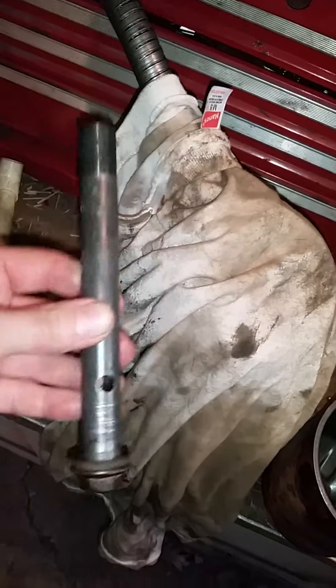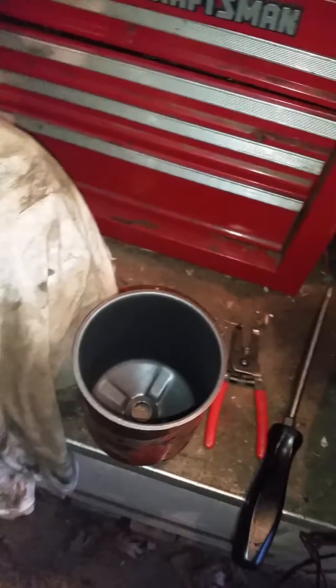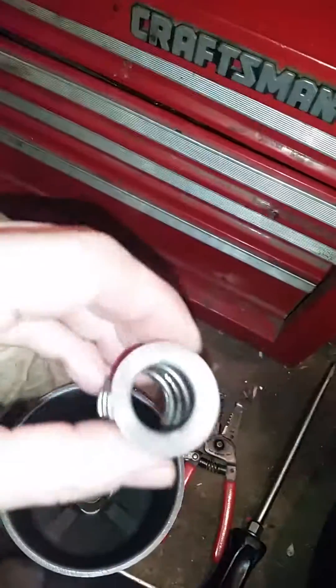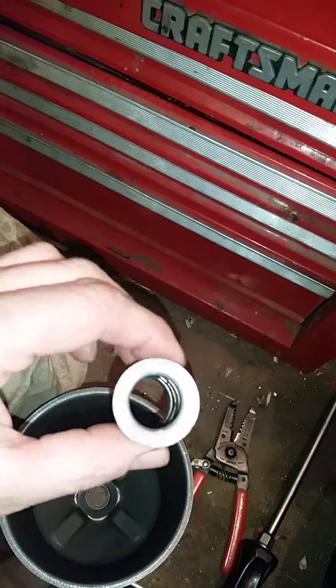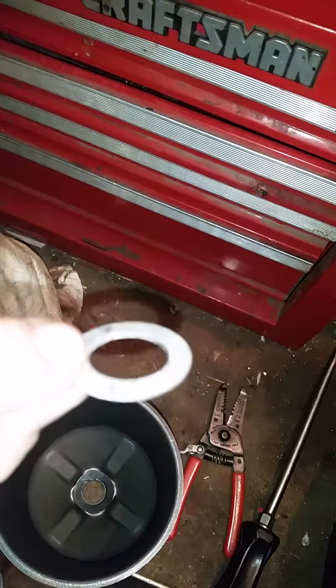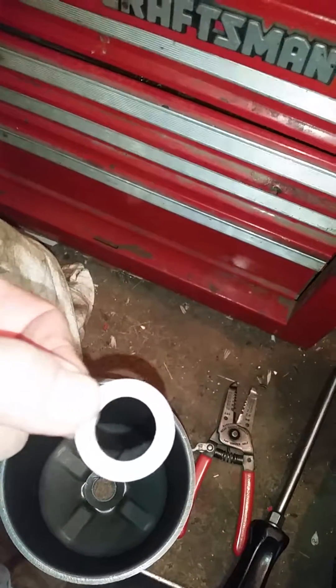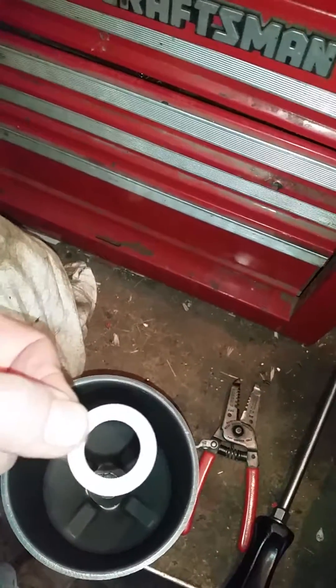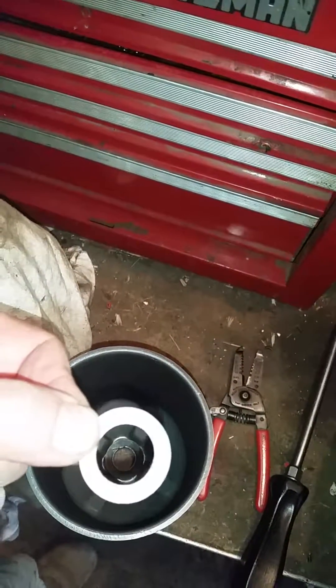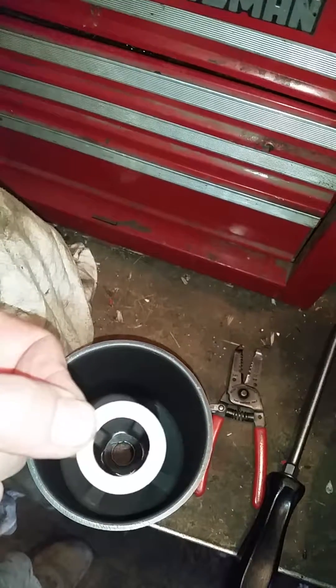Basically, the bolt goes through, the spring goes down, and then the filter goes in. I believe this washer goes on the end of the bolt after you get the filter on, and then you just put it on. That's how it's done, that's the way I'm going to do it, and it should be okay.